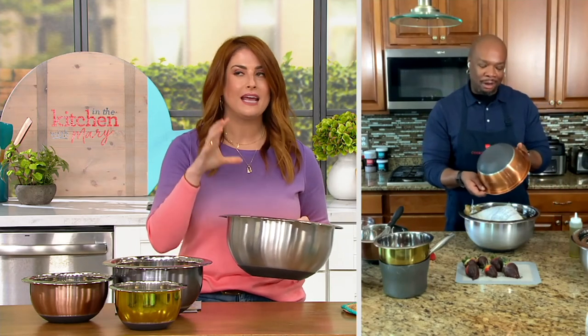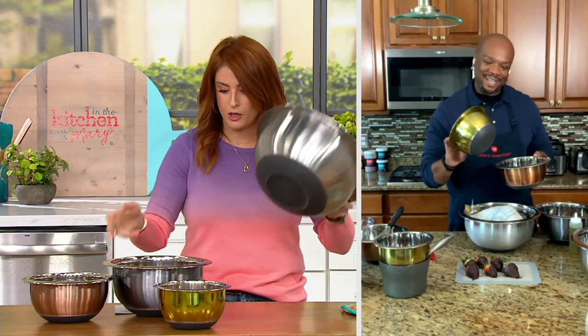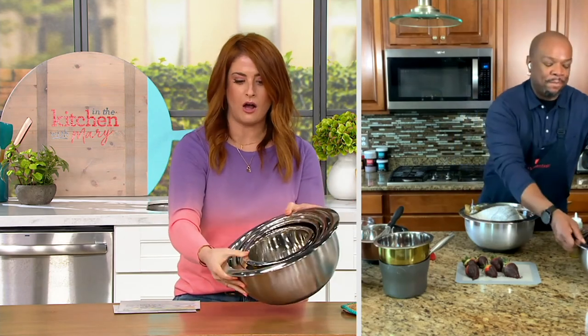I thought the metallics would be the first to go, but it was actually the brights that sold out. We still have the metallics — look at these colors and get them before they're gone. Look at your mixing bowls now — are they dented? Are they dingy? Are they not fun because they don't have cool colors? This is the moment: $34 for all four with the non-slip bottom and the lip. You get the eight-quart, the five-quart, the three-quart — which has measuring on it too — and the one-and-a-half quart. All mixing bowls, all nesting.